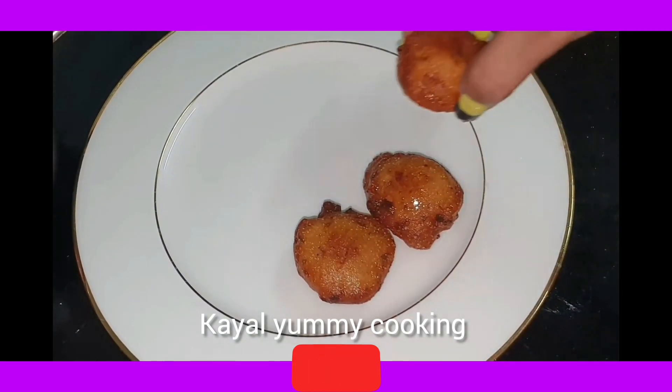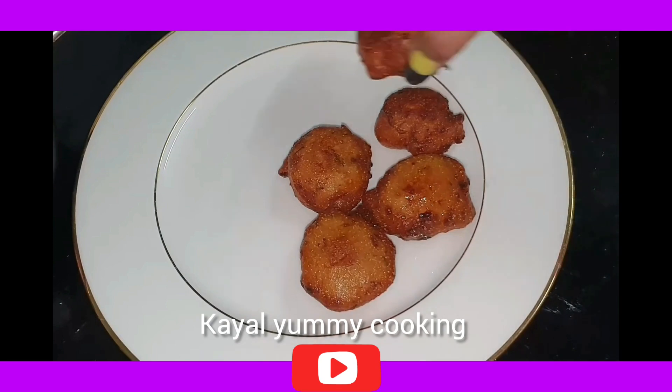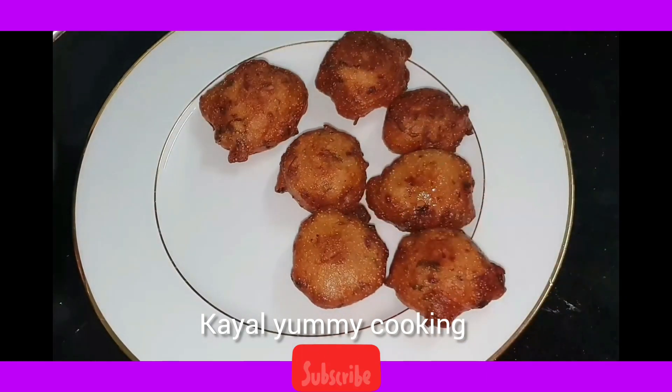For this, we use Idli Mav (batter). We also use Rava, prepared in the hotel style.